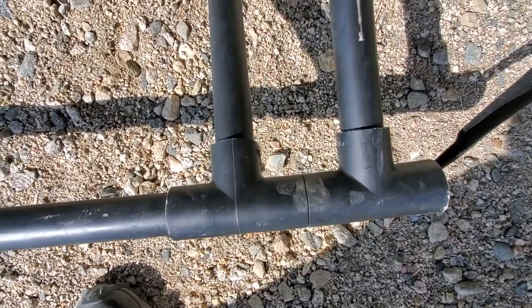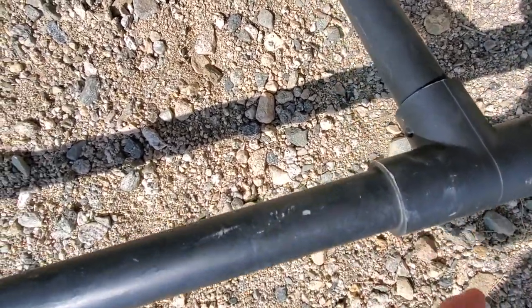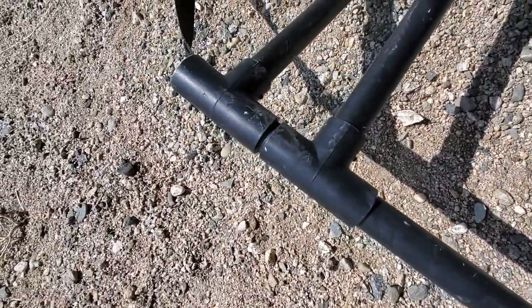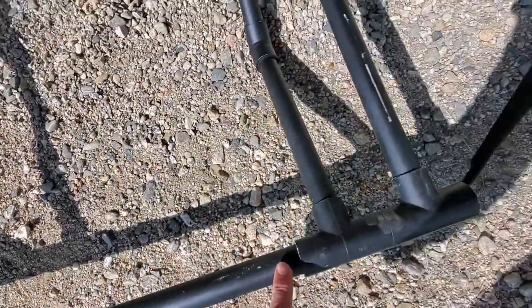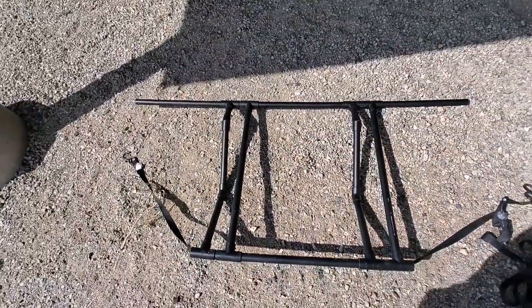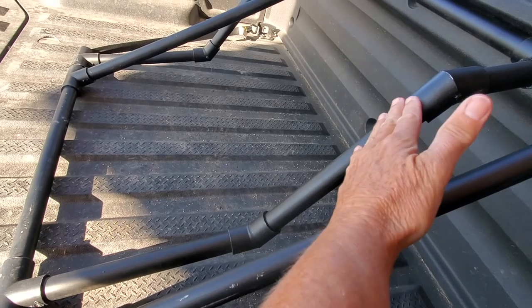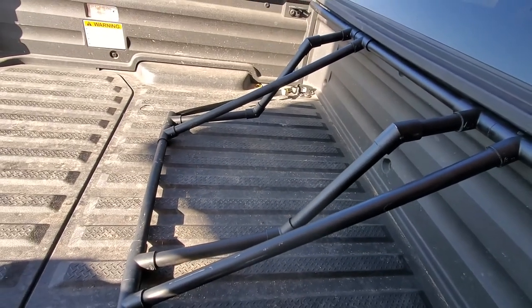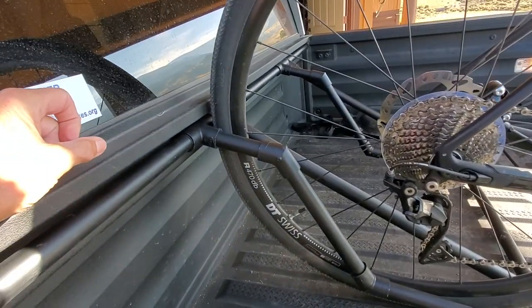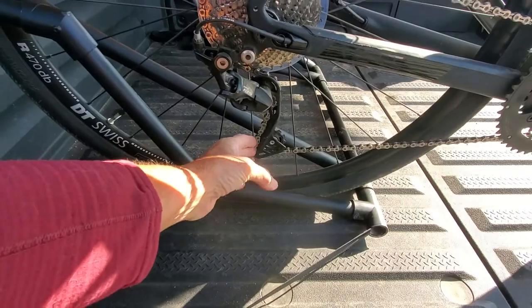Down here there are two T-joints, but they're angled a little — this one's straight up and this one is angled back. Dry fitting is really important because the glue dries really fast. Down here you want it open all the way through to this end so the strap can go through. I painted it with black spray paint that adheres to plastic. To put the bikes in backwards, I needed an angle here so they didn't run into the gears or any of the mechanics — just trial and error to find the right angle.